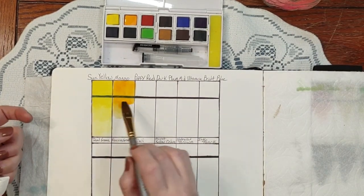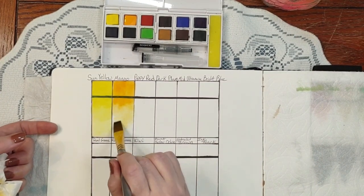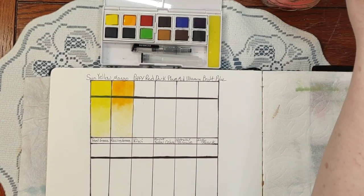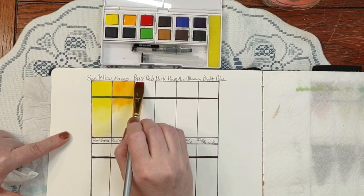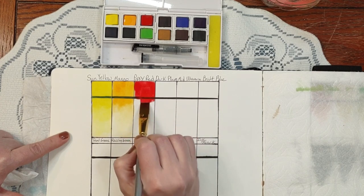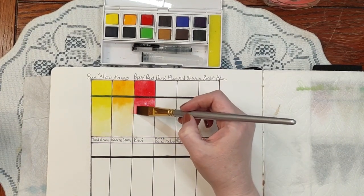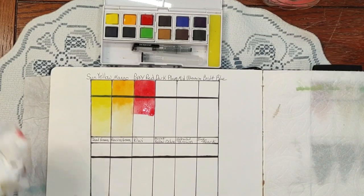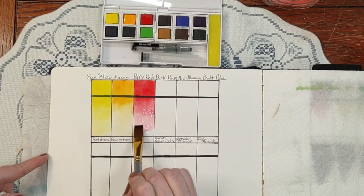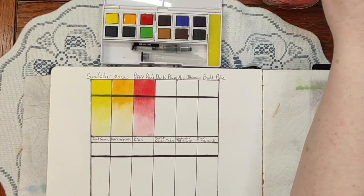Okay, that got a little bit of a hard line there — I don't want that line, because once these dry they're going to be permanent. A little bit scary. The next color is poppy red — wow, sure is a very red red. I should have waited for that one to dry, but it happens. We can recover, and nothing has to be perfect. I'm liking it.